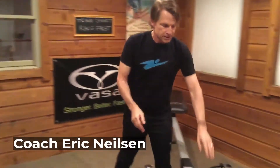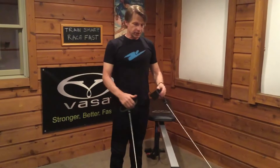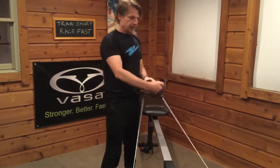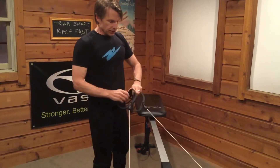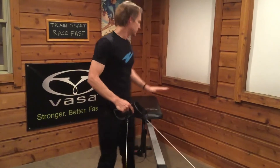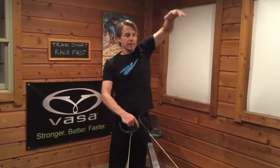This next move is a double arm pull in supine position. For some of you this might be a new way to use the erg, and it's a really good way to help take the pressure off your chest when you're doing pulls, because you're not lying on the bench. You feel a nice open armpit, and you get some great hand acceleration.